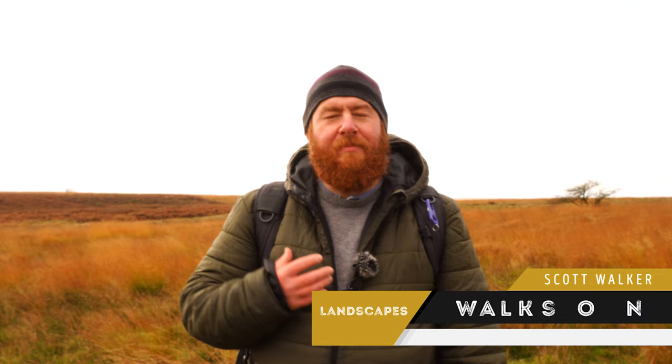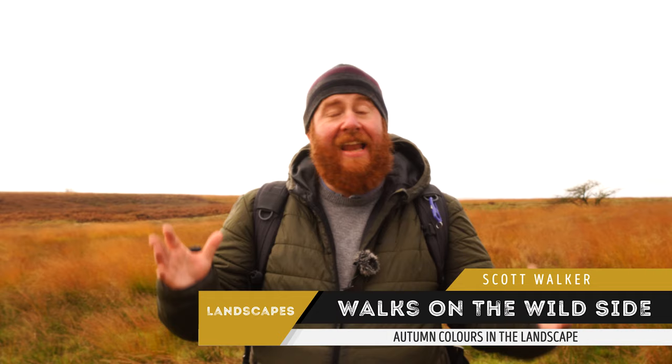Welcome to Walkers on the Wild Side. I'm Scott Walker and in this video we're going to go out and capture some autumn colours. This wasn't a video I planned to make. I was driving up to the Peak District this morning and when I got up here the colours are absolutely beautiful. Many of the trees are still hanging on to the green but the moors look wonderful — all the moor grasses have turned a really orangey golden colour and the heather has gone a very dark reddish brown. We'll give you some tips along the way to capture the best of those autumn colours.